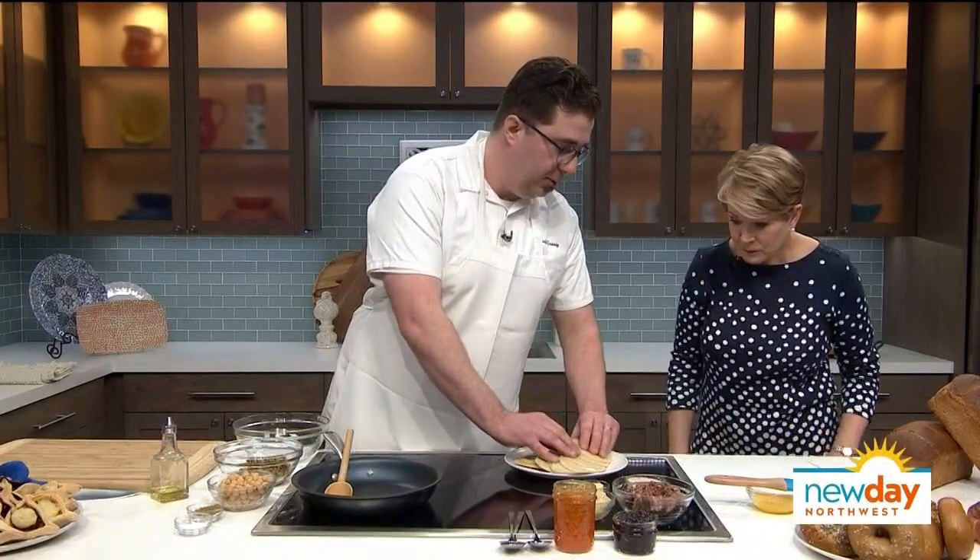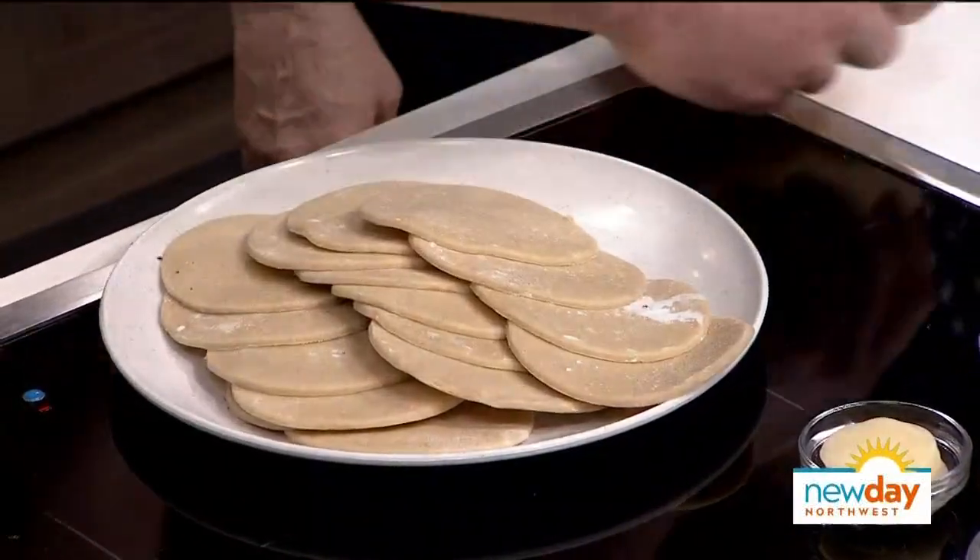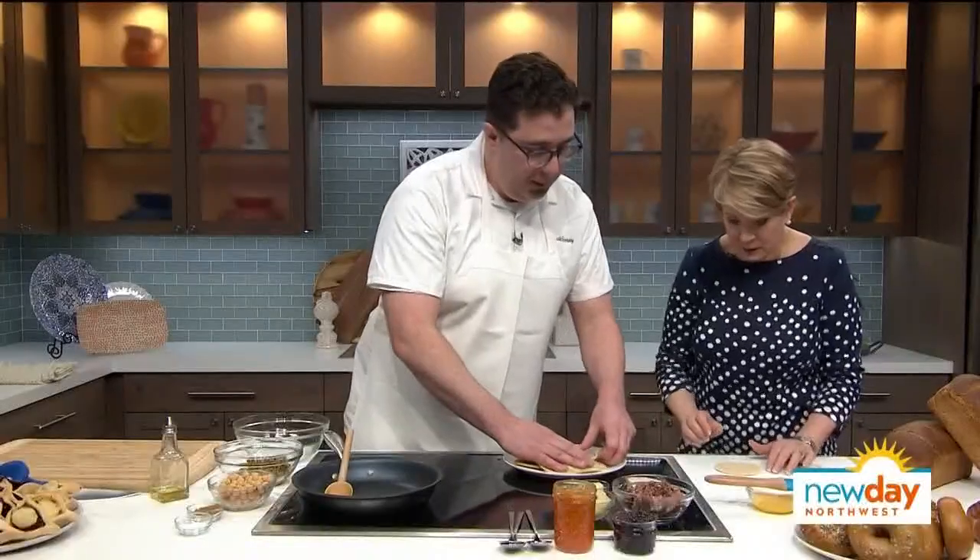As usual, food is involved. Today we're going to make four different kinds of hamantaschen. I'm going to show you how to assemble some. These have already been rolled out. This is our hamantaschen dough — it's got sour cream, cream cheese, butter, and some all-purpose flour.